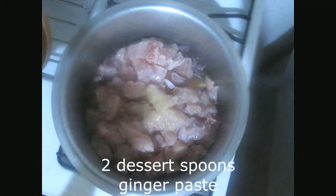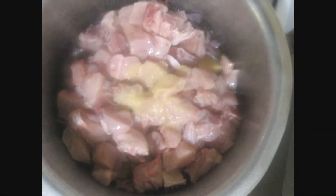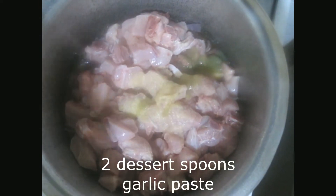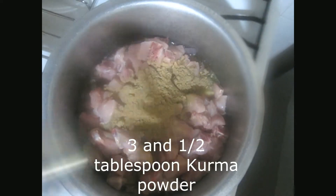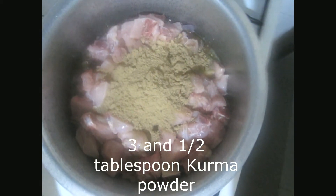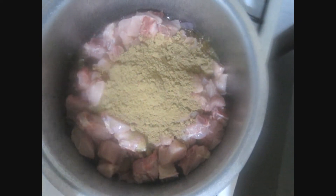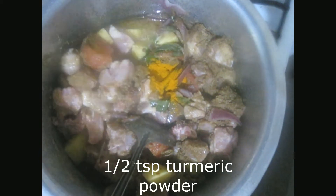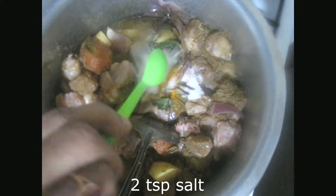Ginger paste, two dessert spoons. Garlic paste, two dessert spoons. Three and a half tablespoon of bulma powder, and two teaspoons of salt.